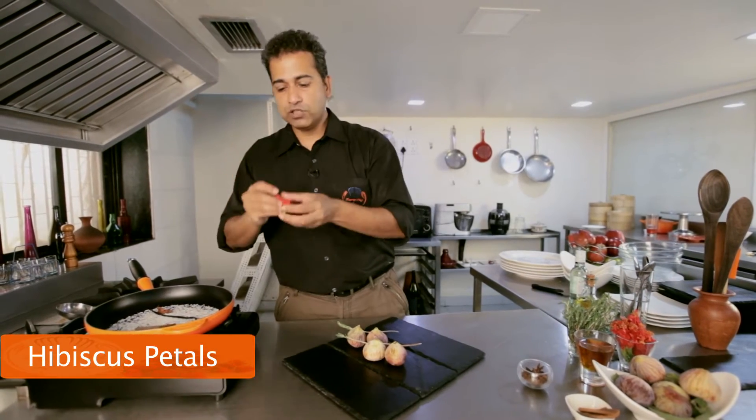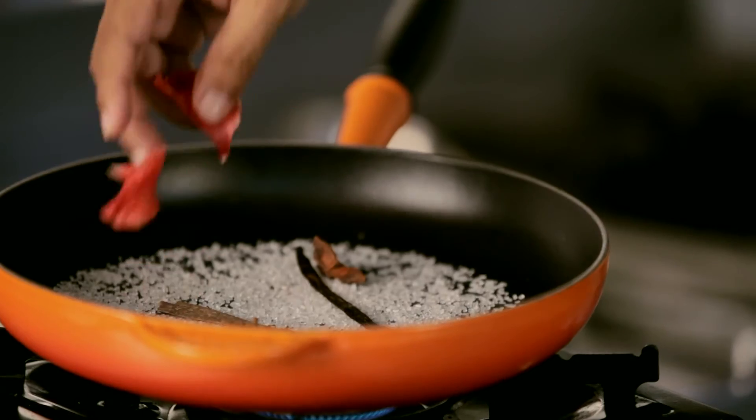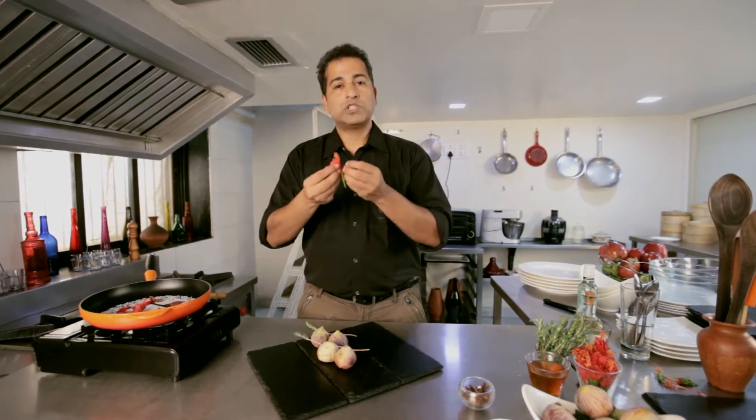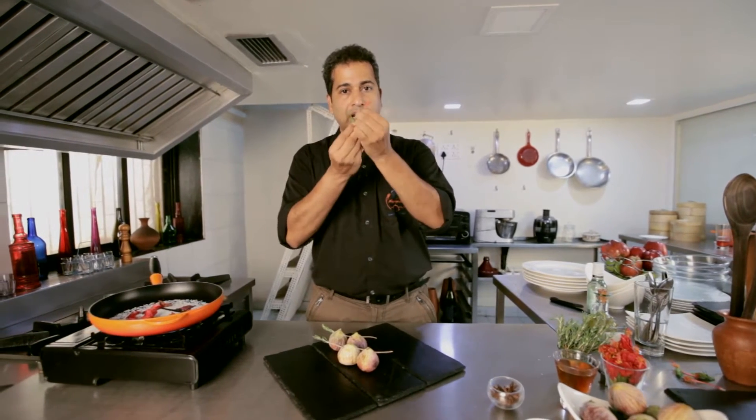I'm going to take some petals of hibiscus. When cooking with edible flowers, it's always important to remember to remove the stamens, as the stamens are unhealthy to consume.